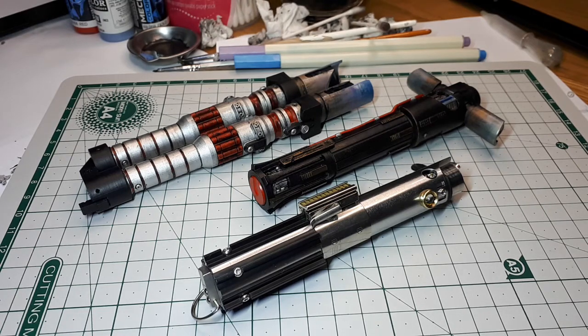Hey Star Wars fans, I thought I'd do a little video here on my latest .45 scale 3D printed lightsabers I got off Shapeways.com.